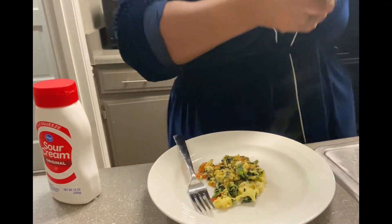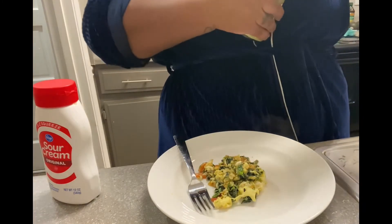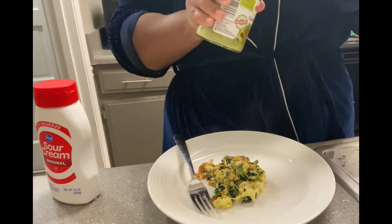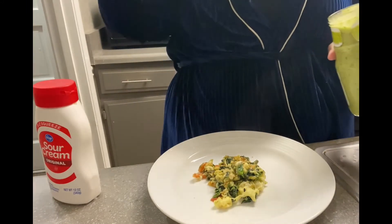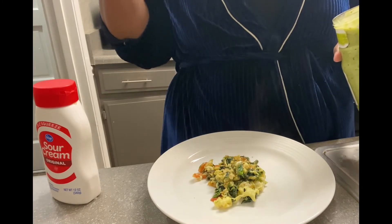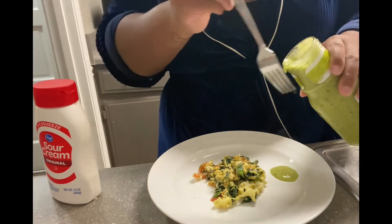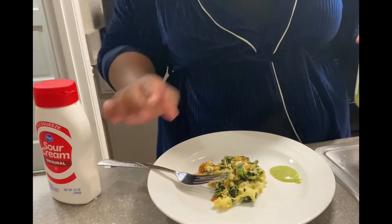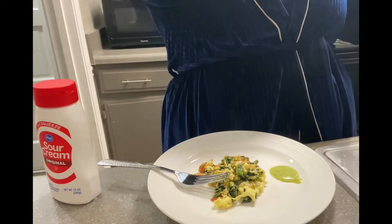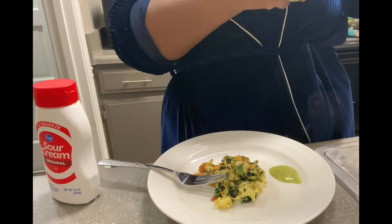Letting that cook. Now that that's done, I'm just going to try this salsa I bought at the store. I got me a clean fork — I'm just going to taste it. It's pretty good. I'm just going to add a little bit of salsa to my plate. It's only 50 calories per two tablespoons and I'm not even getting that much. It is less than one gram of sugar, so it's pretty good.